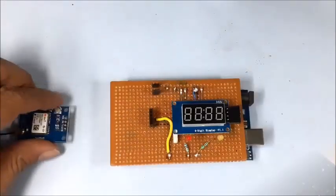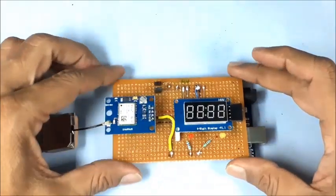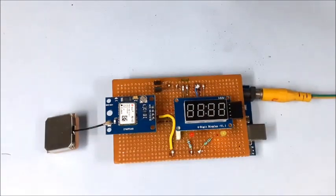Now disconnect the USB cable and connect the GPS module. Connect an external 8 to 12 volt DC power supply to the Arduino Uno board. After the self-test as before, a moving single line indicates it is checking for serial data input from the GPS module.